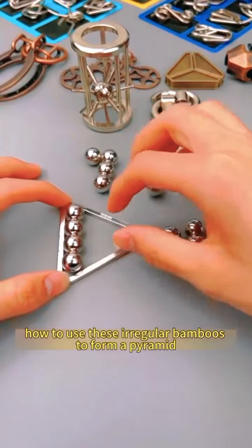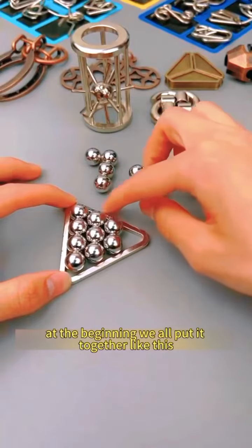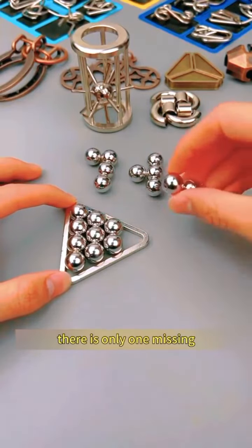How to use these irregular bamboos to form a pyramid — this is a classic IQ test. At the beginning, we all put it together like this, but there is only one missing.